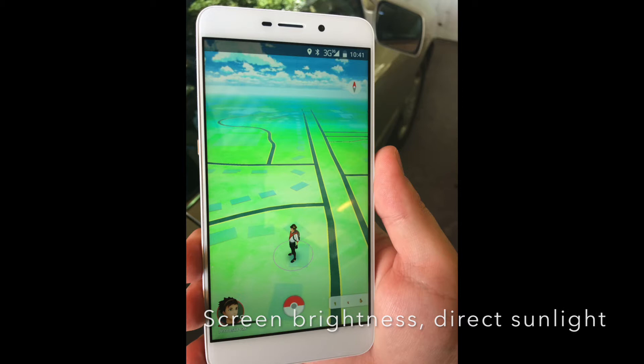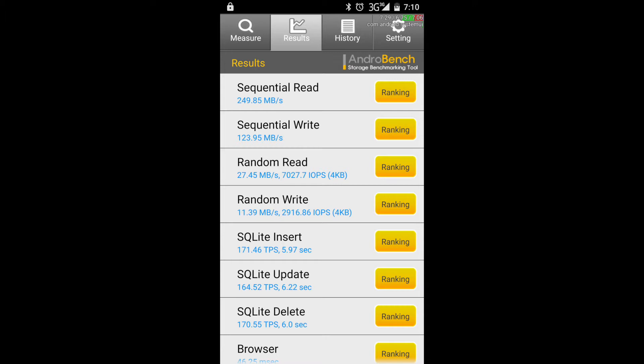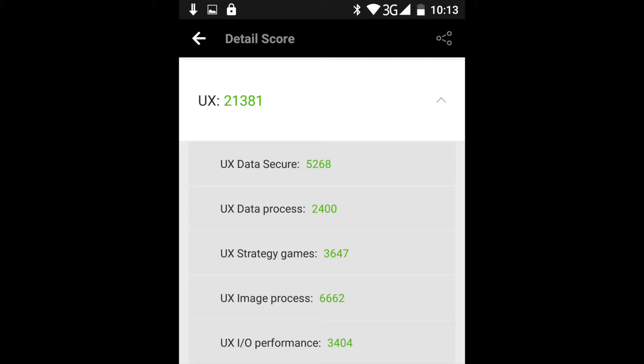Let's get back to the good things about the phone, which is raw performance for a $200 phone that really does well. The sequential read and write tests for this phone are definitely better than what was on the Yumi Touch, but it's not mind-blowingly good — it's about 25 megabytes per second more on the read. When it comes to something like Antutu, there is a whole 15,000 point difference between the Yumi Super and the Yumi Touch.